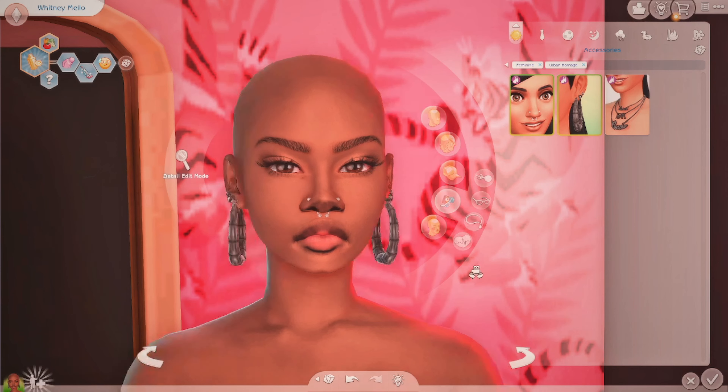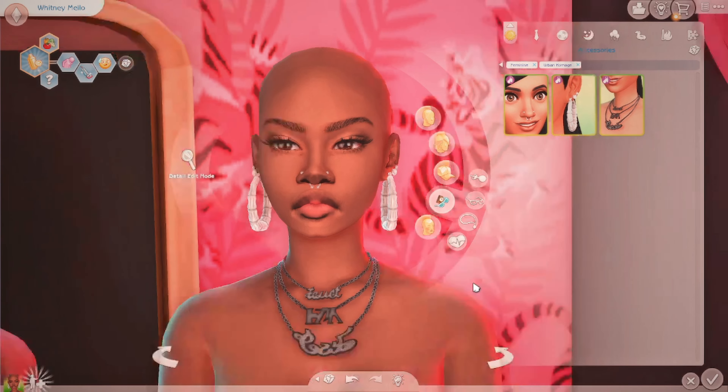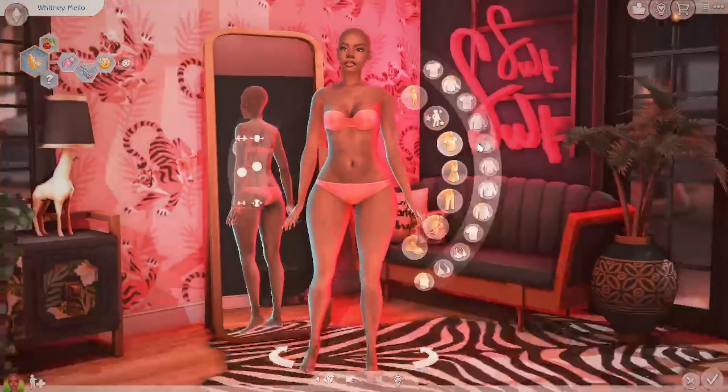And then we have earrings — oh I love these, I never really get myself hoops but these are so cute, yes, absolutely! We also have a necklace — three different necklaces together, very cute. Okay, that's looking really cute. Let's see, then we're gonna look at the clothes.